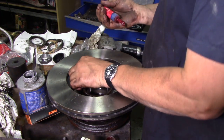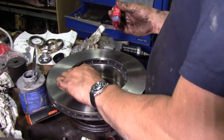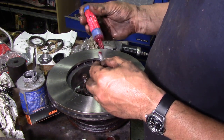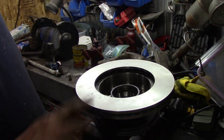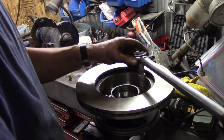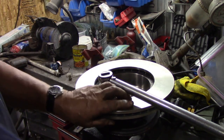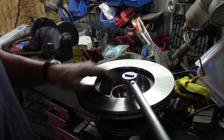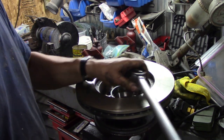Just a bit of Loctite on each bolt, whiz them down with a gun, then tighten them down properly. Put the hub in the vise clamped by the hub, not the rotor - that would be pretty stupid. Tighten down the bolts to 54 foot-pounds. Go around and check them once it's down to tightness. Don't forget to back your torque wrench off once you've used it.